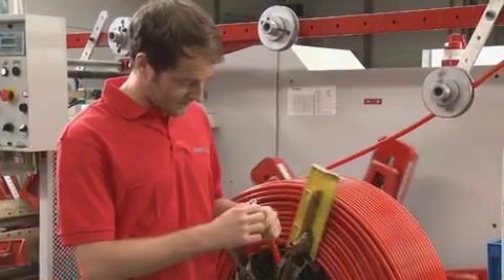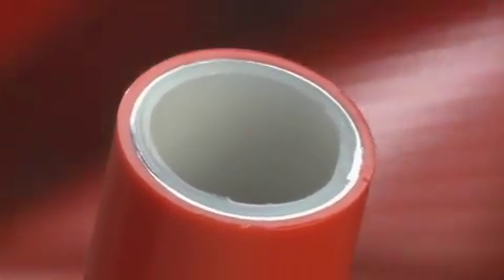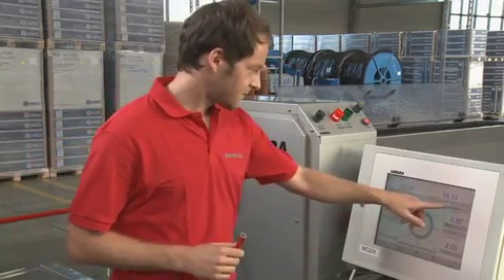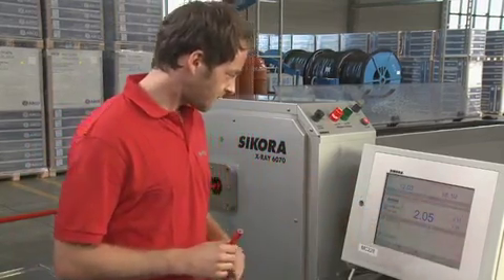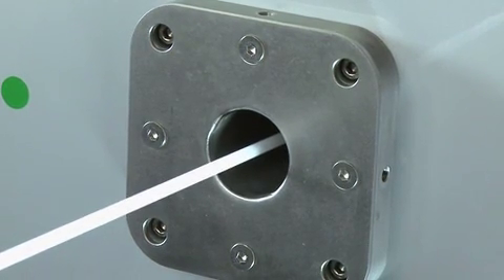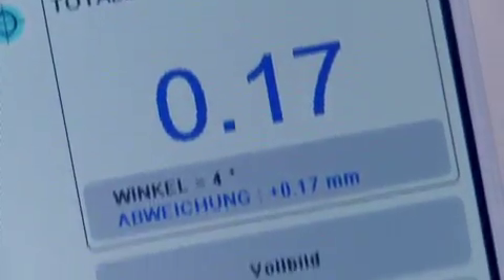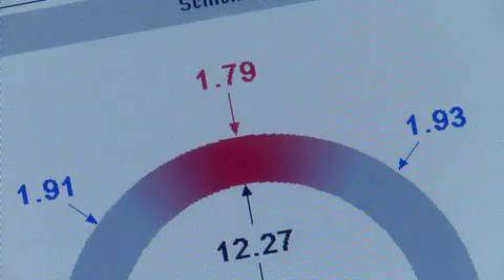Thanks to the technology of the X-ray 6000, manual quality control of the produced product belongs to the past. Production-related vibrations are eliminated by the X-ray 6000 as a result of the short exposure time of three milliseconds. Precise measurements are achieved under all line conditions.